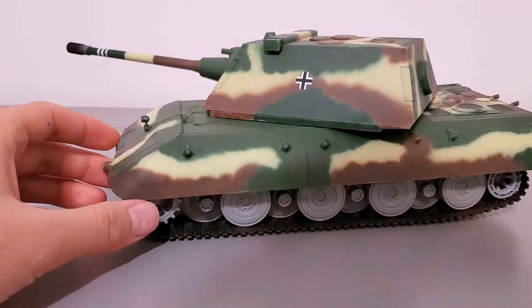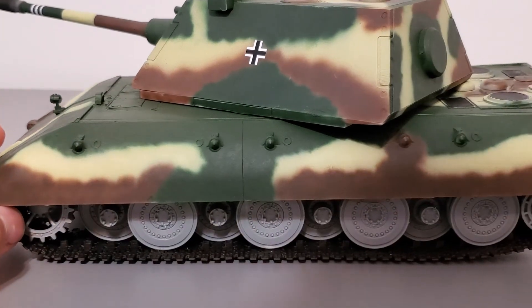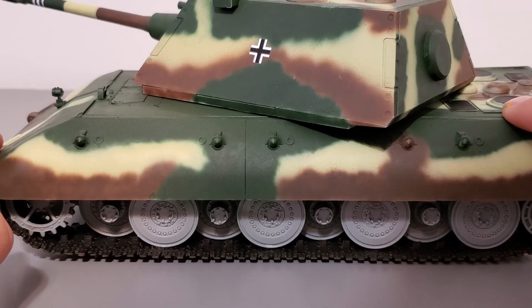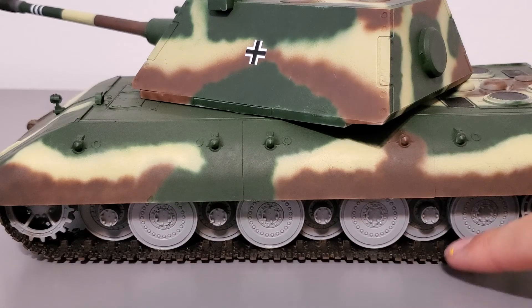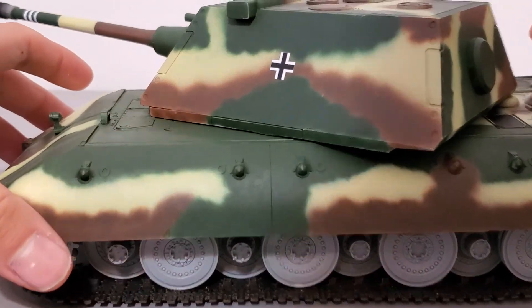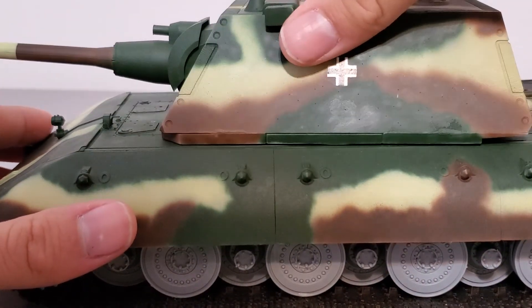Off to the side of the tank, here's the massive side skirt armor as well as the chassis. It's pretty cool how they let you have it either attached or not attached — that's a nice feature — but I felt like attaching it anyway. I already covered everything about the chassis, so let's move on. By the way, the turret does rotate a full 360 degrees.